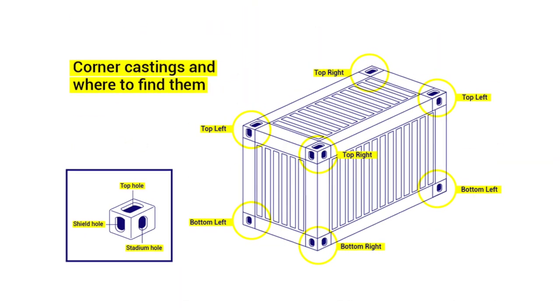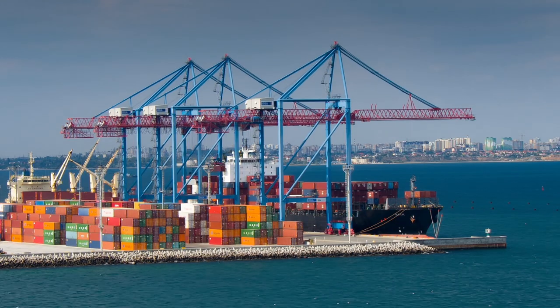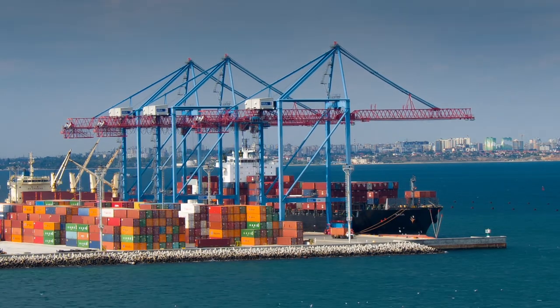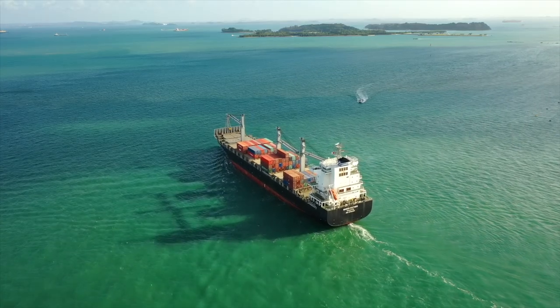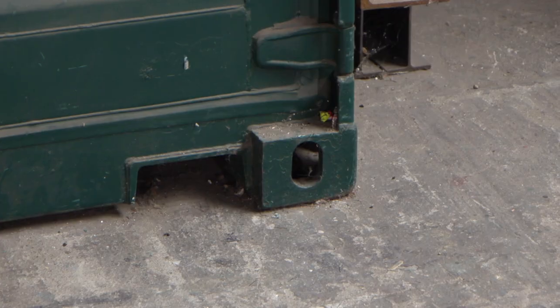There are eight of these on all standard shipping containers, and they are used as connection points for stacking, joining, lifting, and connecting shipping containers as they make their various journeys all around the world. Of these eight castings, there are four which are different from each other, and you'll find these in the top left, top right, bottom right, and bottom left corner castings of the door end — and that pattern is repeated on the rear end as well.